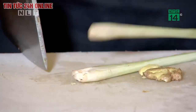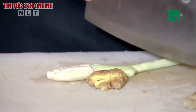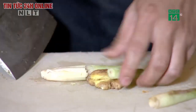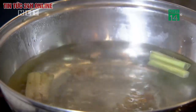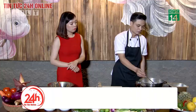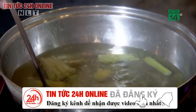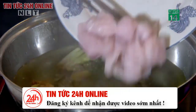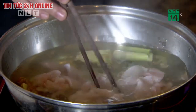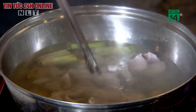Tiếp theo là chần cá. Trong món cá trộn chua cay, nguyên liệu chần không thể thiếu được là gừng và sả. Gừng và sả cho vào nước chần sẽ tạo nên vị thơm. Và vì cá có tính hơi hàn, gừng sả sẽ giúp cho những người yếu bụng không bị đau. Sả và gừng cho vào để chần và cá sẽ chín hẳn luôn.